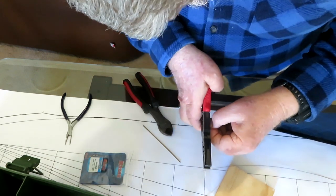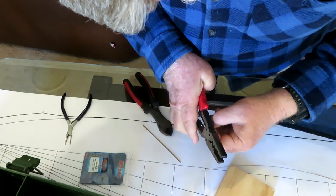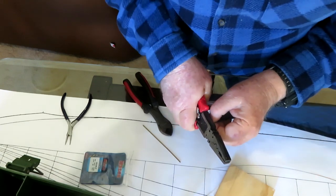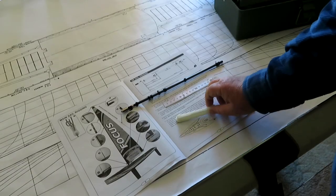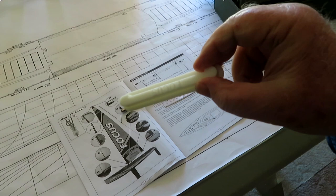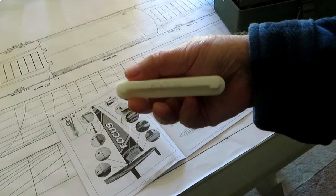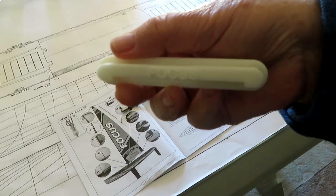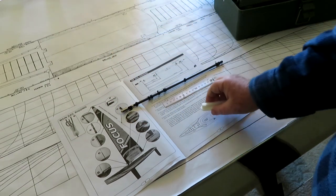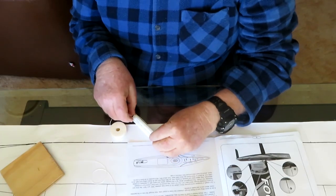I then swage the other end to complete the forestay. Perhaps this contravenes class rules, but as I said I sail in a social group only and not to race. The sling to hold the jib to the boat is made using a jig that I designed and 3D printed. I have put the STL file on Thingiverse and the address is shown.